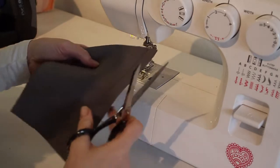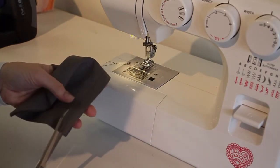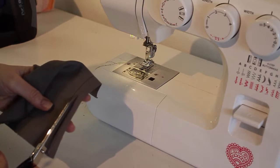After I finish stitching, I'm going to trim the top layer of seam allowance to about 3/16ths of an inch, just slightly smaller than a 1/4 inch.